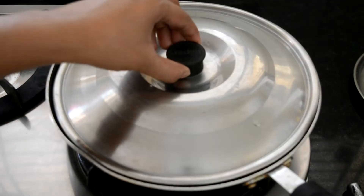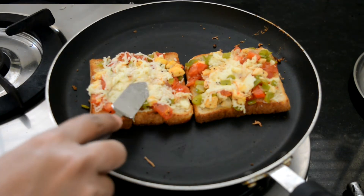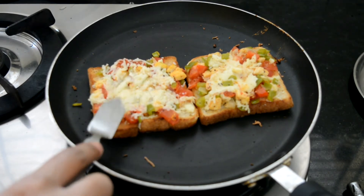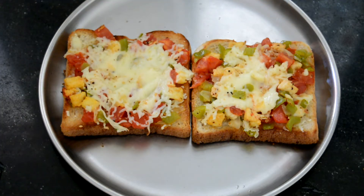After about six minutes, this is what I got. I had also removed the lid in between and spread the cheese a little bit so that it gives that melted cheese effect. Now that the cheese has melted, my toasted bread pizza is ready. It is time for plating!